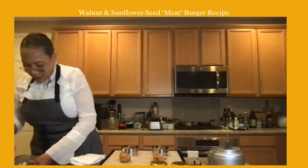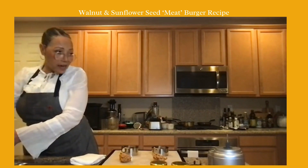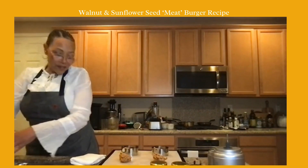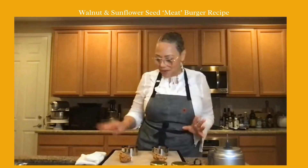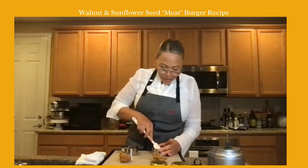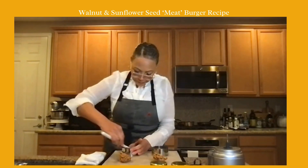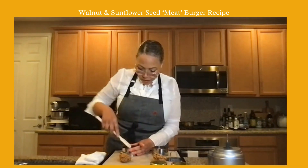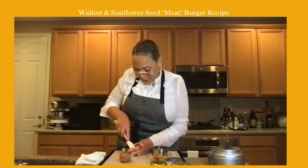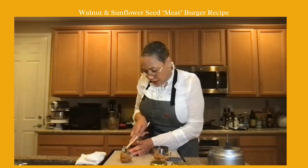Watch for blades when you take your food processor out and that blade is sitting in the sink. I'm just going to press down a little bit here before I use my press, because I used a scoop and I want it to all fill out. Work pretty fast — don't waste a lot of time.